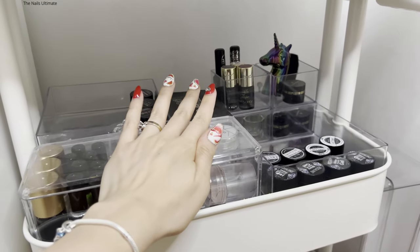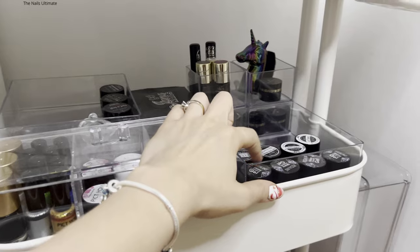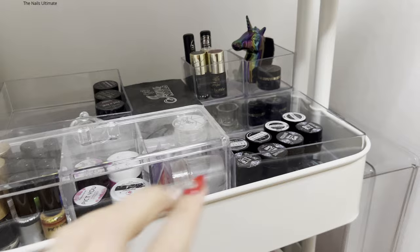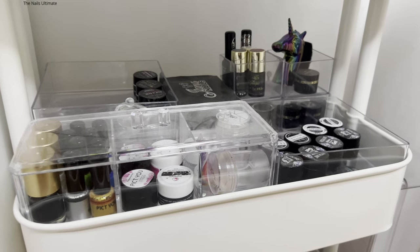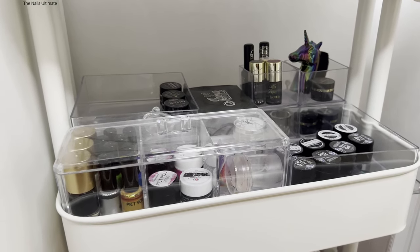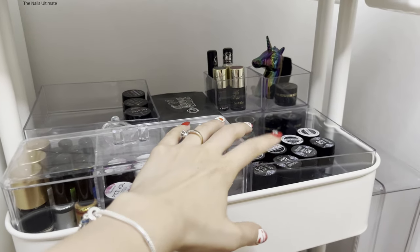We're going to bring all of these little gels in pots into my drawer just to free up this space. I think they'll all fit. I'm not going to show you the drawer quite yet because I'm saving that for my collection video.